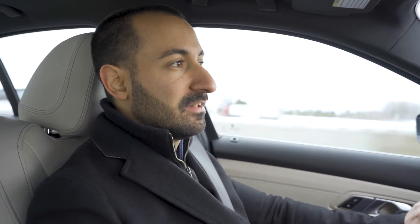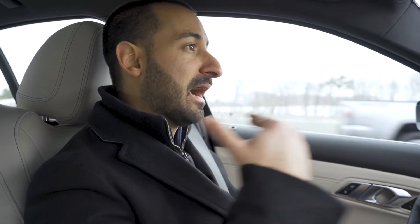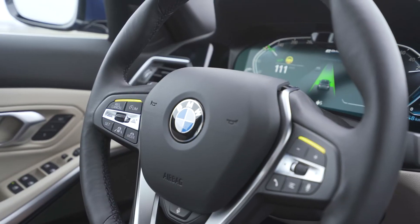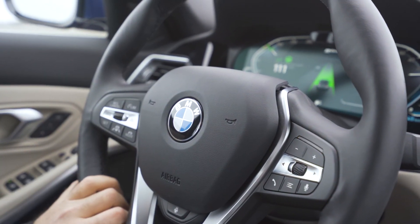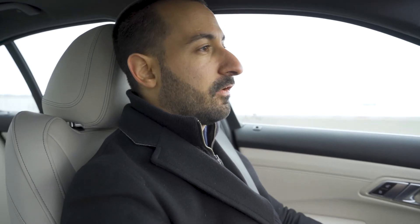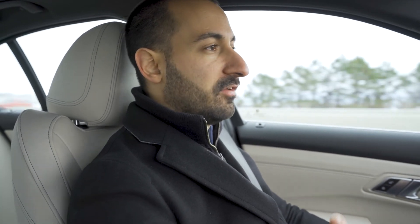I do still have a little bit to do — I have to keep a little bit of pressure on the steering wheel and keep my eyes focused forward. If I don't, after a couple of seconds the car is going to start to flash yellow at me and tell me to put my hands back on the steering wheel. And if I don't do that, the car is going to stop driving for me and I'll have to take over control.